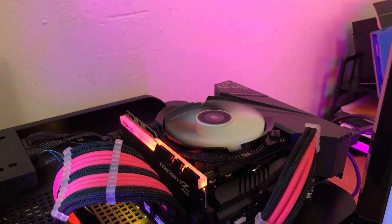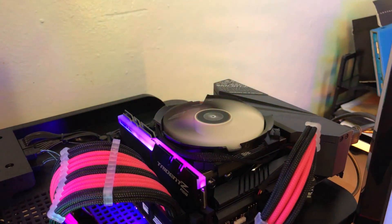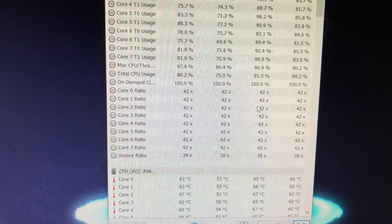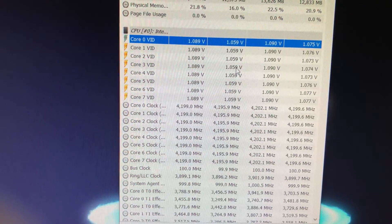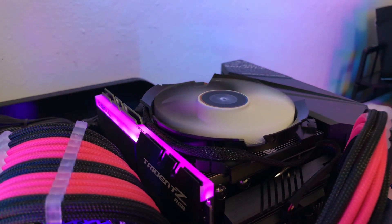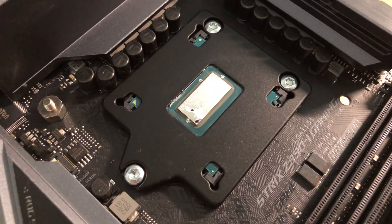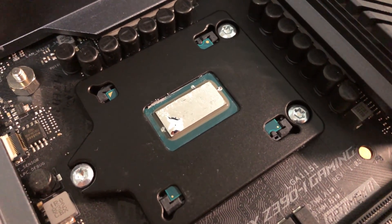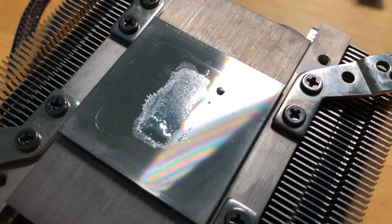Peak temperature at idle was 86 degrees and average around 82 degrees — and the fan was hella loud. I downclocked the chip to 4.2GHz at 1V just for fun, but it was still averaging around 67 degrees Celsius at idle. Not only was it hot, but at 4.2GHz I'd be better off using my Ryzen 7 2700X instead of a 9900K. After removing the CPU cooler to check it, based on the temperature I think the cooler was good for direct-die — just not with this CPU.